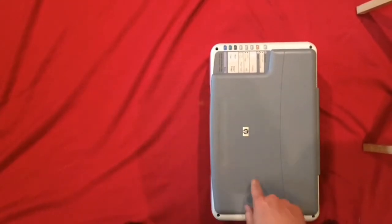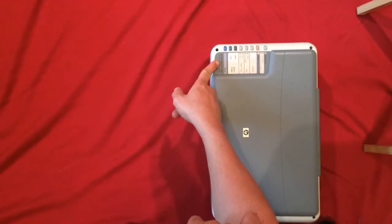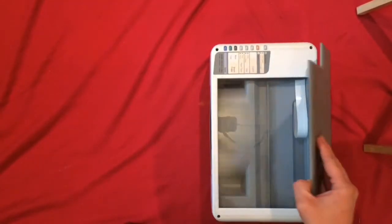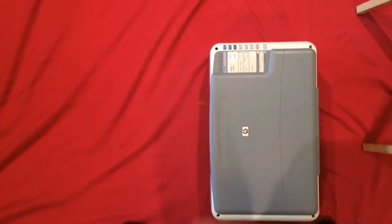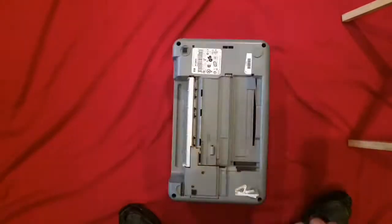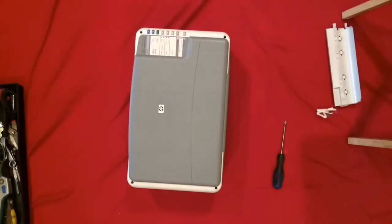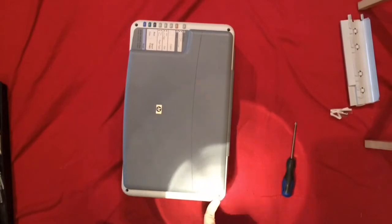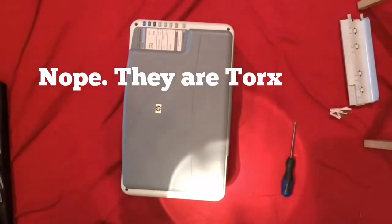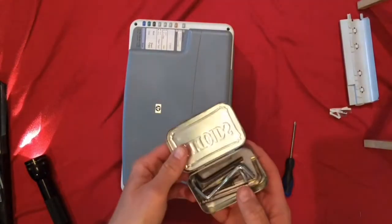I found an old HP PSC 1410 all-in-one printer — it's got a scanner, a printer, and a copy machine built in. I'm going to take this apart. The bolts holding it together look like Allen wrench size, so I've got a whole bunch of Allen wrenches and I'm going to see which one fits.